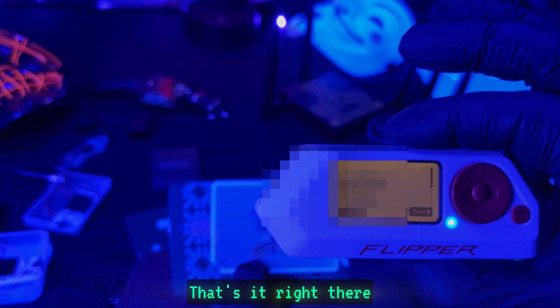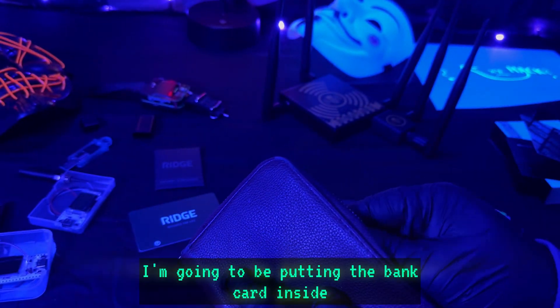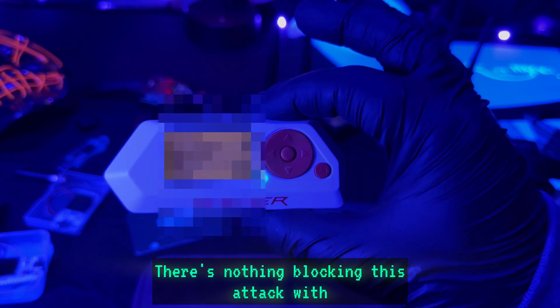That's it right there — I now have the credit card information and I can save that and use it for later. Now let's do the first test: I'm going to put the bank card inside this old wallet — one of my wife's old wallets — run the same test, and just like that, I got the credit card information again. There's nothing blocking this attack with these old-style wallets.